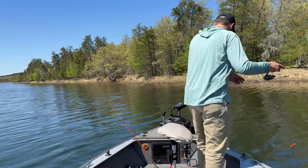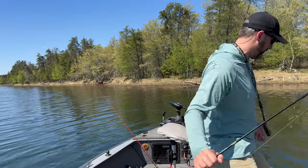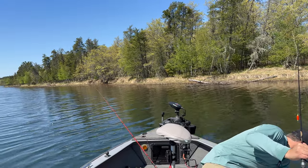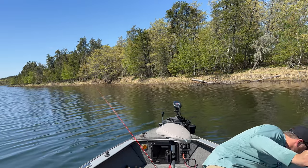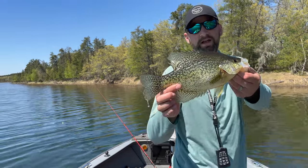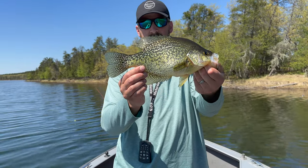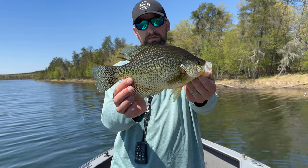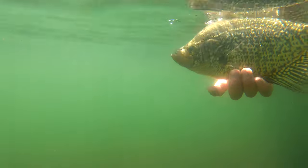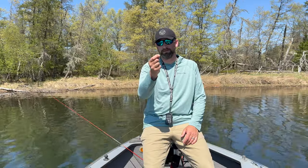Absolutely beautiful crappie — I got a little tangled up in my other line, but that's all right. This is a stud, guys! Biggest one yet. He's got to be pushing 13 inches, just a really nice crappie. And I'll show you exactly why these circle hooks work so well.